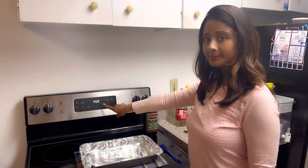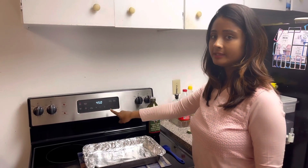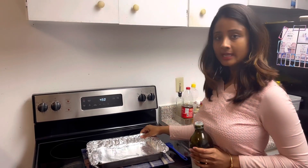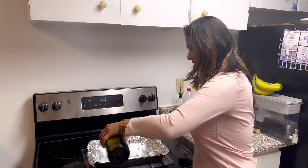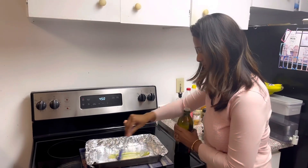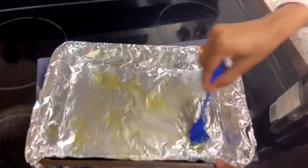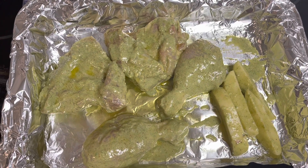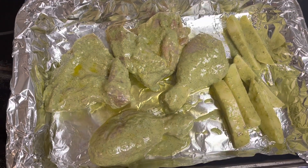The oven is pre-heated to 450 degrees Celsius. We will cook the bread for about 2 tablespoons of bread. I will brush it around the chicken with the baking pan and the chicken will be cooked. I am going to marinate the chicken and put the potatoes in the same way.